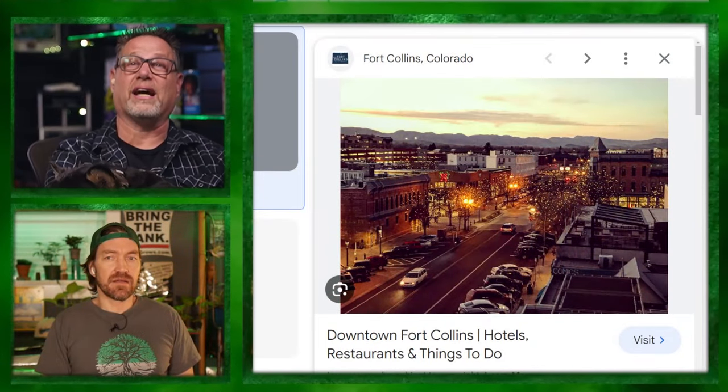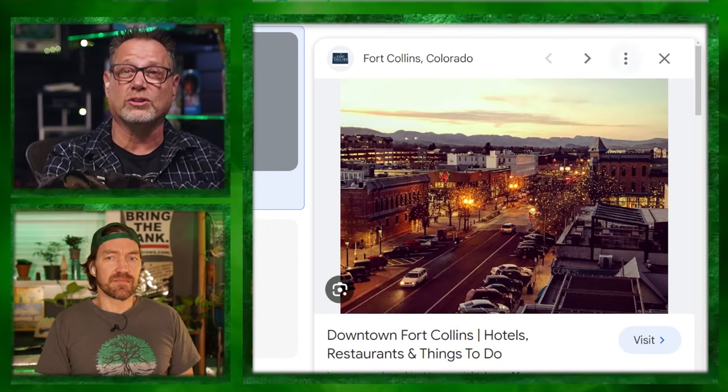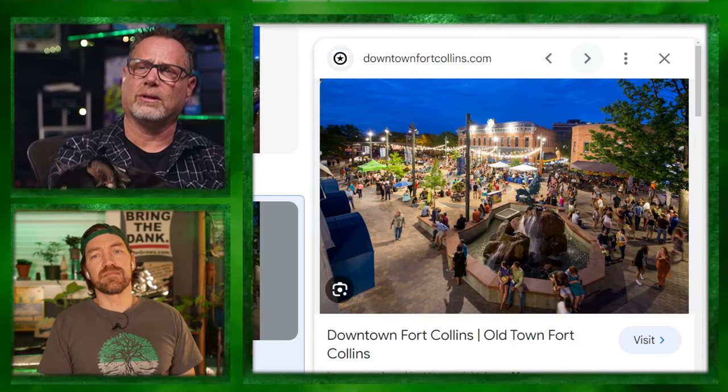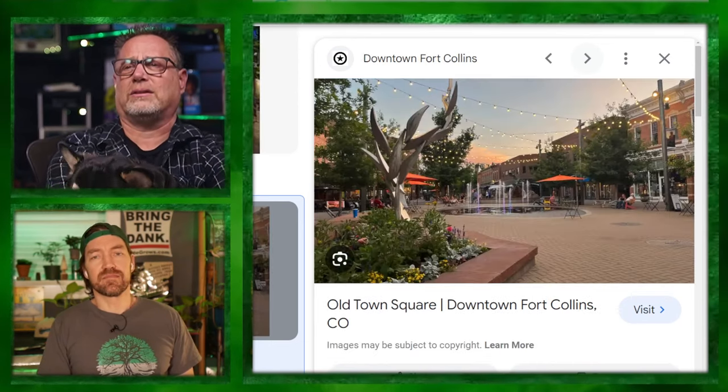Old Town Fort Collins is a very historic old town — a cool scene to walk around, good food, good people. You can walk around and swing into a dispo. If you're just ripping a joint walking down the street, I've had a cop say 'don't do that, don't smoke on the street' — they're not going to arrest you. Anywhere people are allowed to smoke cigarettes, just step off the main thoroughfare a couple of feet and you're good. Banner has proved you can smoke a one-hitter anywhere.